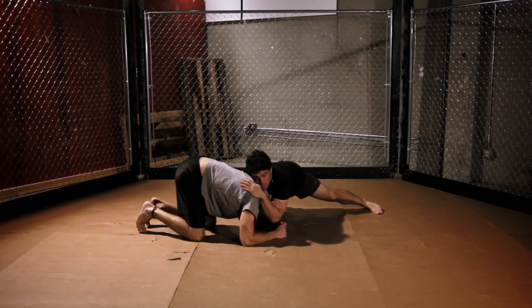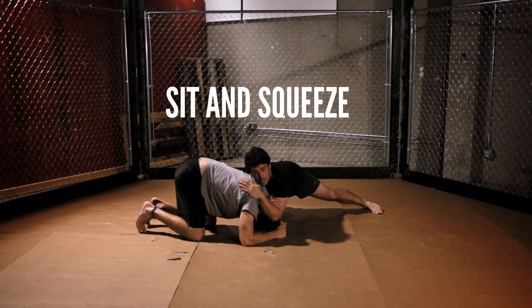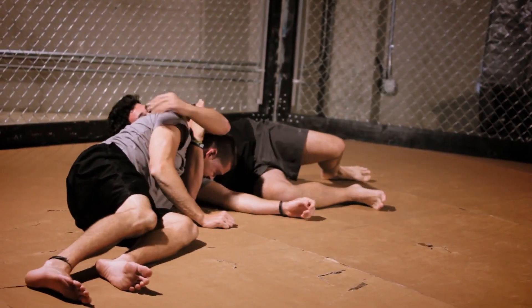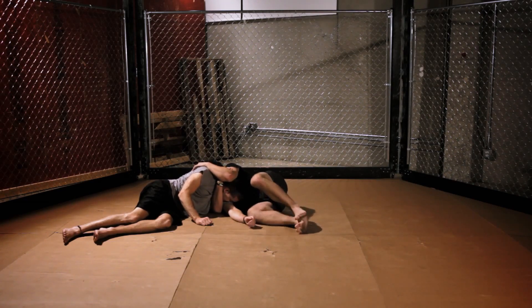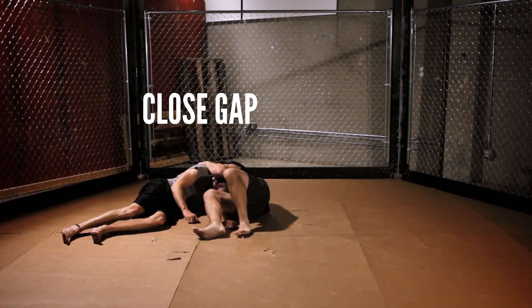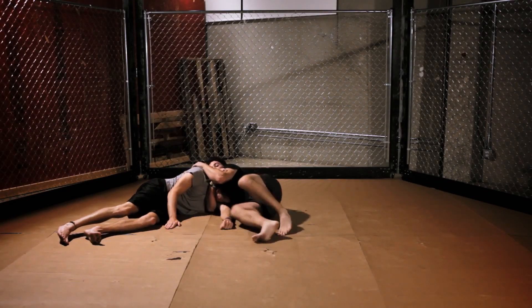To finish this choke, I'm going to sit to my near side hip, which is my right hip, and I'm going to bring him to his left hip. To make this choke tight, go on your side, squeeze your hands, and walk your legs toward your opponent, forcing the tap.